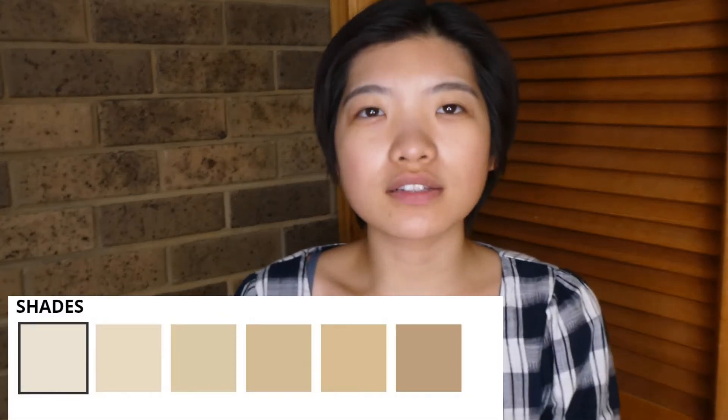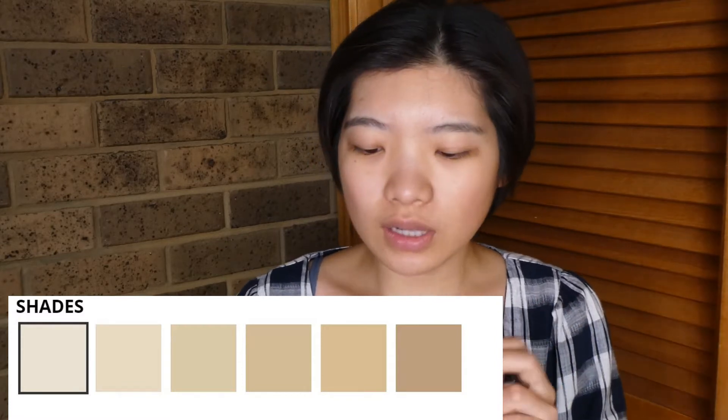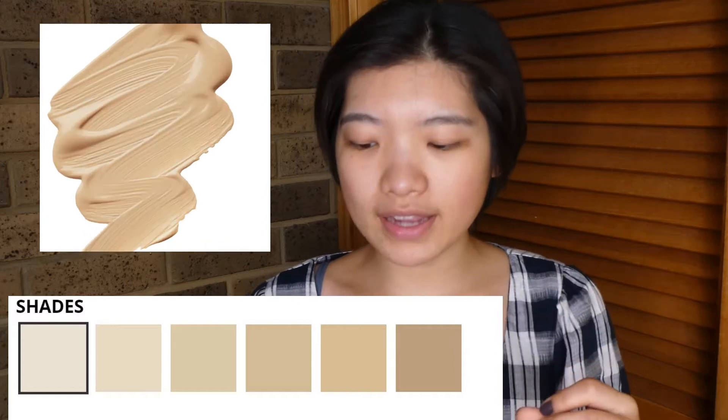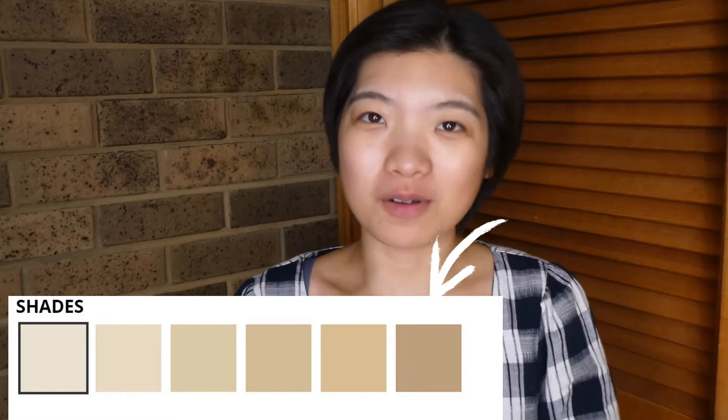We'll quickly swatch these two foundations and then move on to the actual product. They only have six shades. I had a look in store to figure out my shade — I usually go for nude or sand. I had one of Designer Brands' foundations in sand and it was a little bit light. This time I think my colour would be nude beige, right in the middle — light to medium. The shades available are porcelain ivory, classic ivory, light sand, nude beige, true beige, and warm honey. The ones I got are true beige and warm honey.